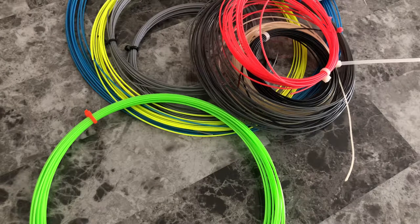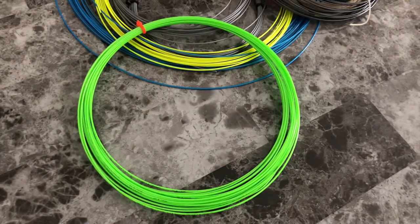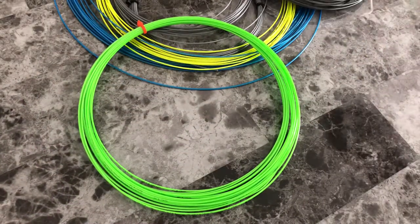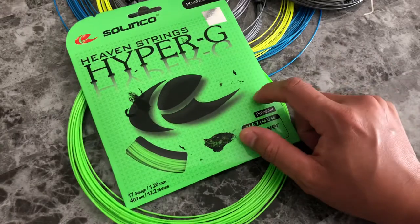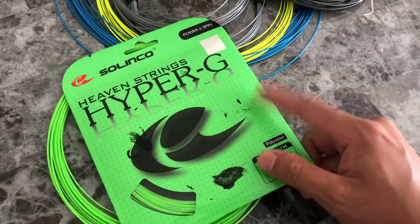Basically, we get reels and we just cut it out — either half sets or full sets. For example, let's say Hyper-G. If you buy a pack, it's going to cost you $12 — $12 if you buy a full pack of Solinco Hyper-G.